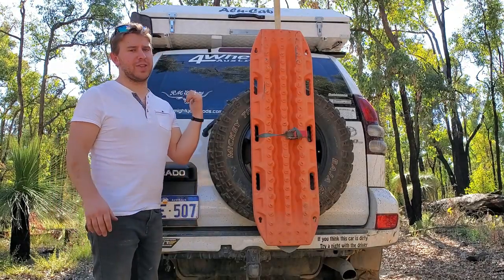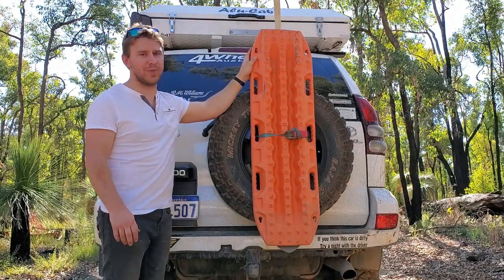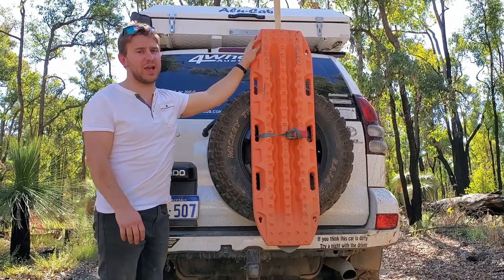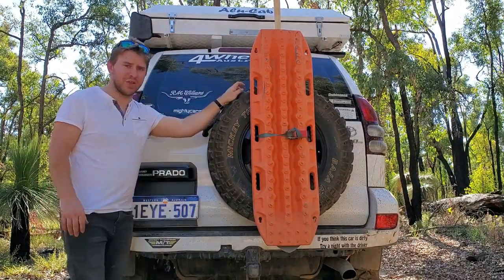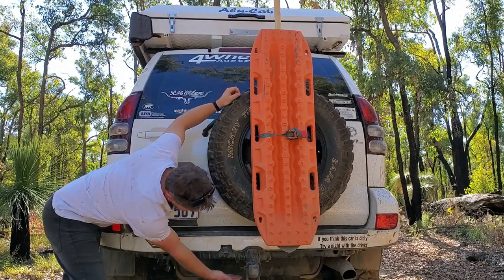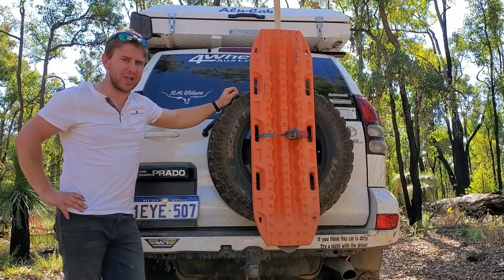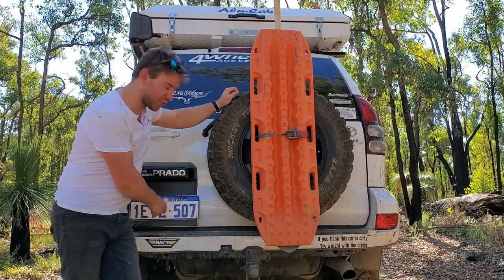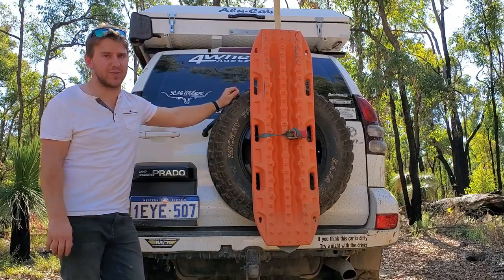Before showing the back of the Prado — this is where I mount the Max Trax and shovel at the moment, just with a ratchet strap through the spokes of the spare wheel; still working on a side-of-tent mount. The keen-eyed viewer will also notice I've trimmed the rear bumper down. From factory it drops down low and scoops up water, dirt, and sand and tends to want to pull the bumper off. Ever since trimming it back, it's been great — increases departure angle and reduces bumper damage.